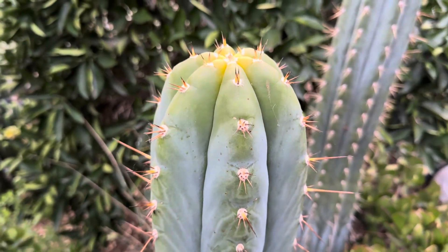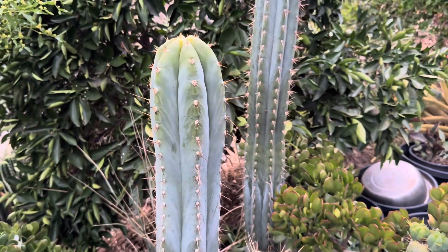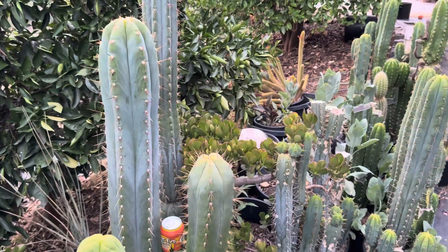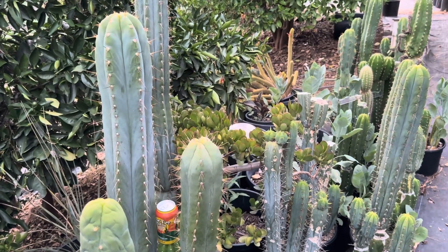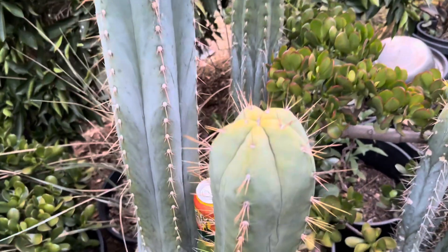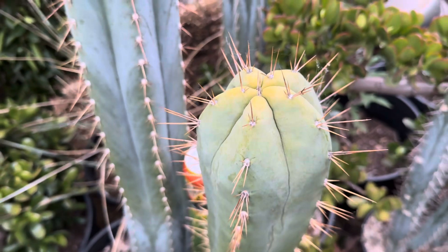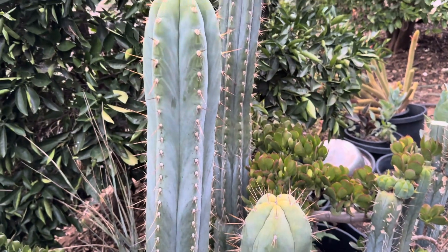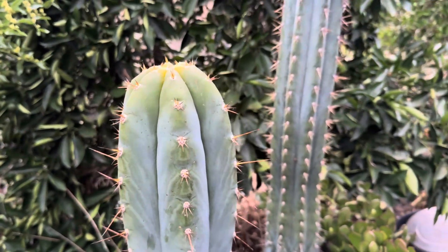They've been getting about 8.0 pH from my plain well water. So what I'm assuming is that if I lower the pH and begin to give these a higher nitrogen, that yellowed bit will slowly fill in with a bit more green. For the Koopa it'll be a bit more blue, and I'll get healthier growth that I'm happier with.